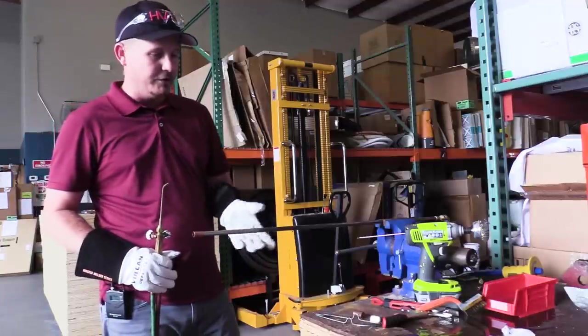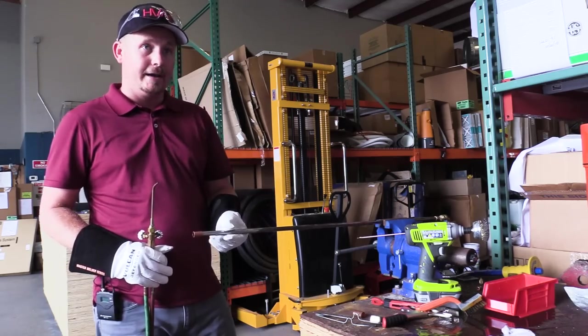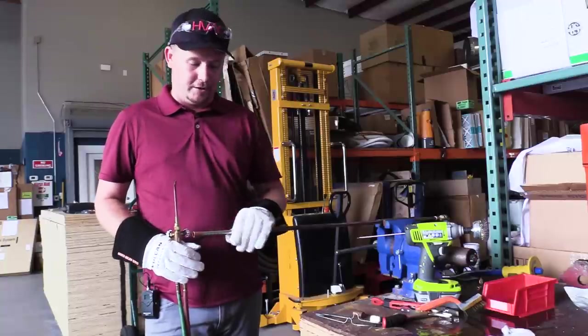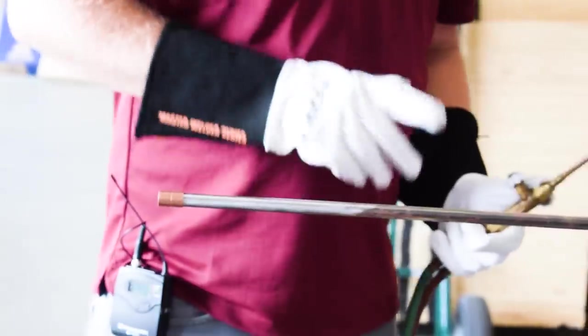If I were working up against a compressor or something, I'd want to use something to trap the heat. There are a lot of really good products out there — one great product is Heat Block by SolderWeld. Also, Wet Rag by Refrigeration Technology is another great option, or you can just use an old-fashioned wet rag. In this case we're not concerned about it, so I'm not doing anything with that.